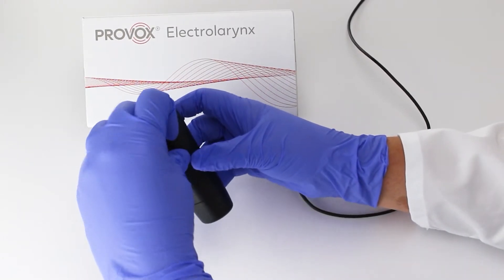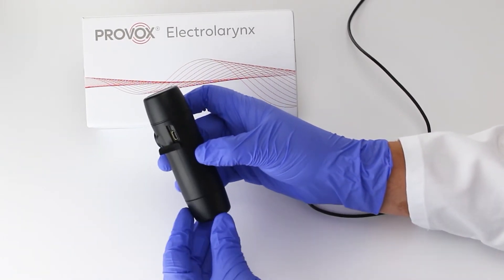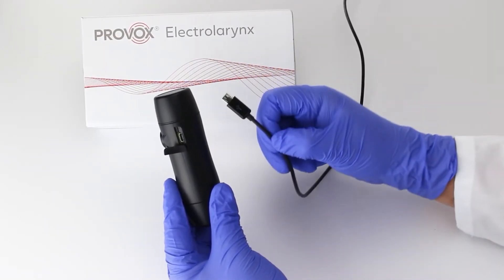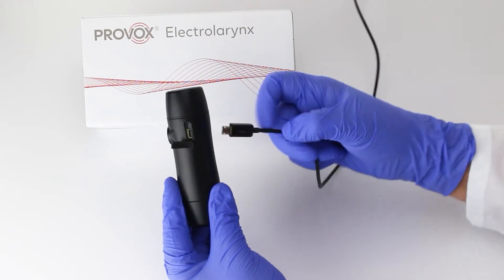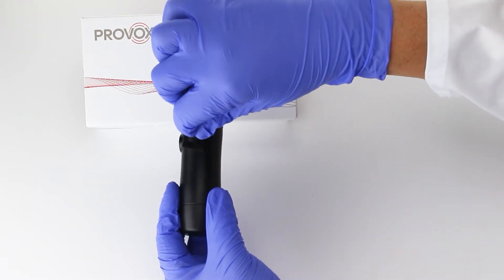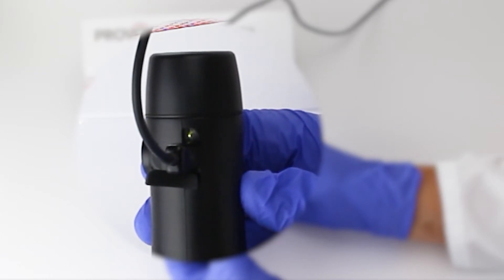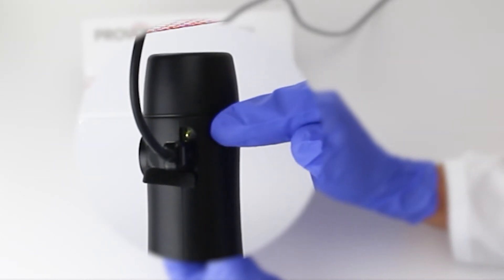To charge, remove the dust cover from the USB port on the side of the device. Then take the provided USB charger and make sure it's properly inserted into the USB port. The LED light will illuminate showing the device is in charge mode.